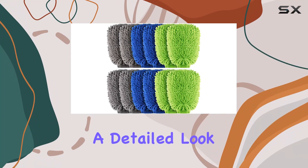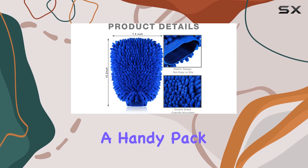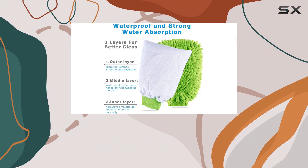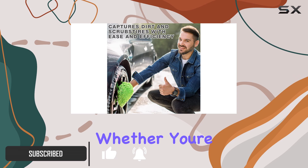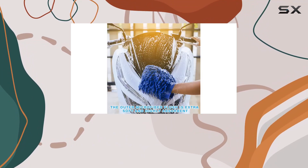Today, we're diving into a detailed look at the Reakram 12 PCS Car Wash Mitts. These mitts come in a handy pack of 12 and feature a tricolor palette of green, blue, and gray, with four mitts of each color. It's a generous supply that means you'll always have one on hand, whether you're tackling a dirty car, truck, motorcycle, or even using them around the house.